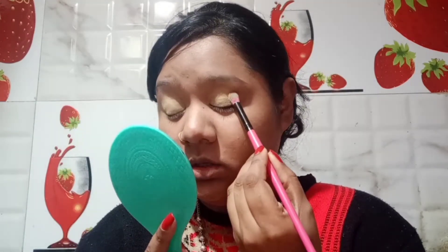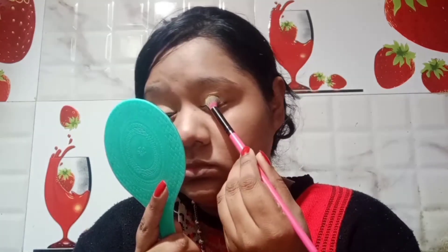Now we blend the dark yellow shade and apply the color to the eye look. I'm going to apply it. I'm blending with a brush. It makes more than a little bit of difference — blending it out nicely.